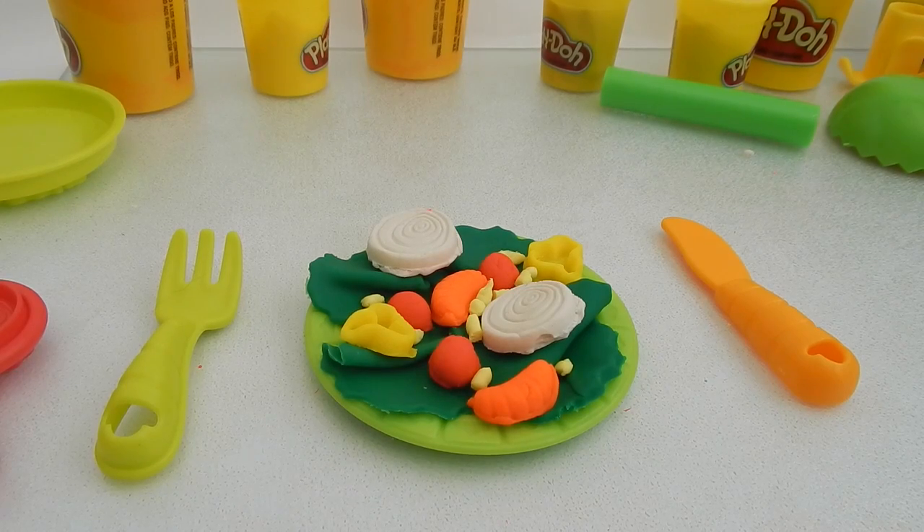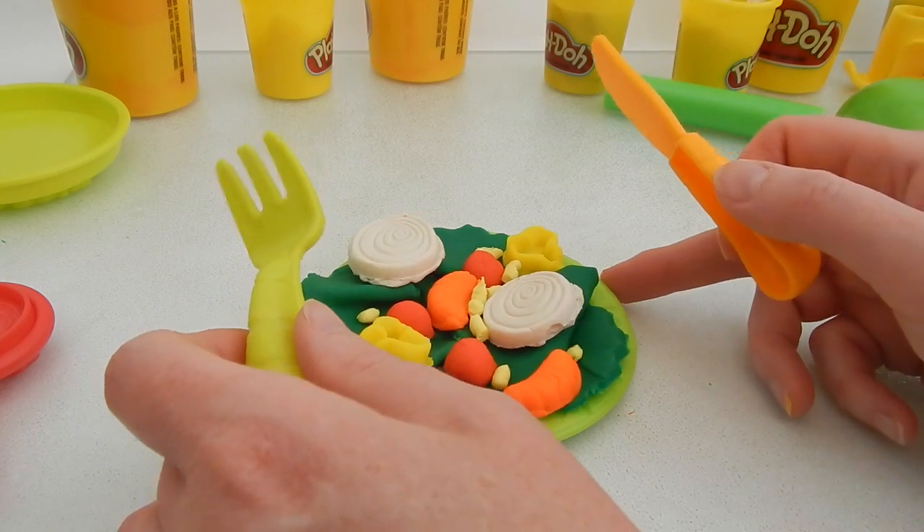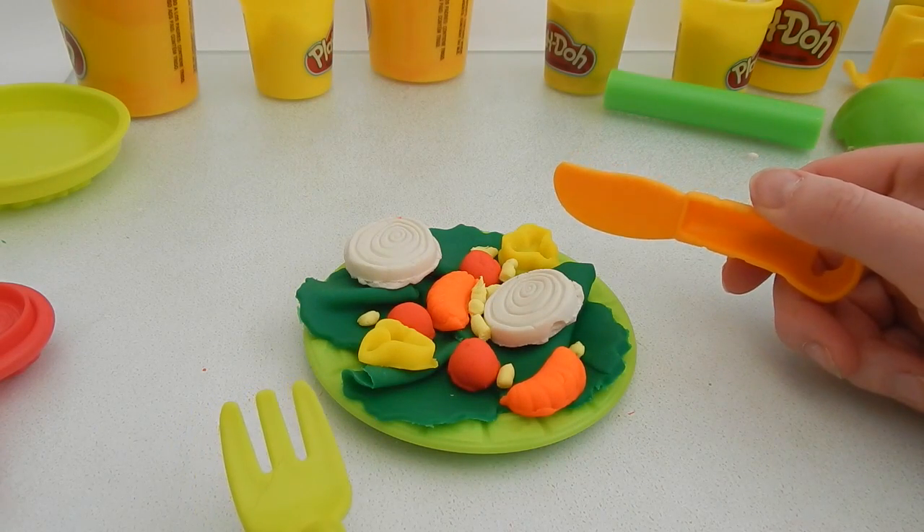Well, doesn't that salad look healthy? And delicious! Yum! Well, I can't wait to bite into it.